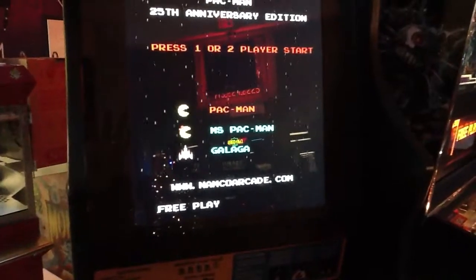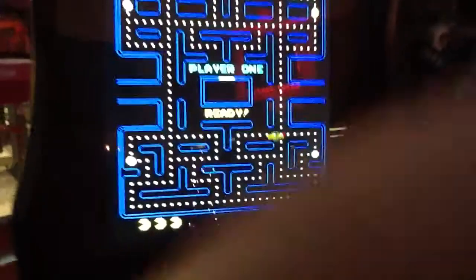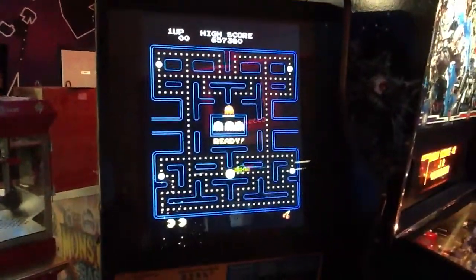You follow your prompt on the screen. I'm going to play the original Pac-Man, so I'll push start again. And it plays the exact same way as it did in 1981.